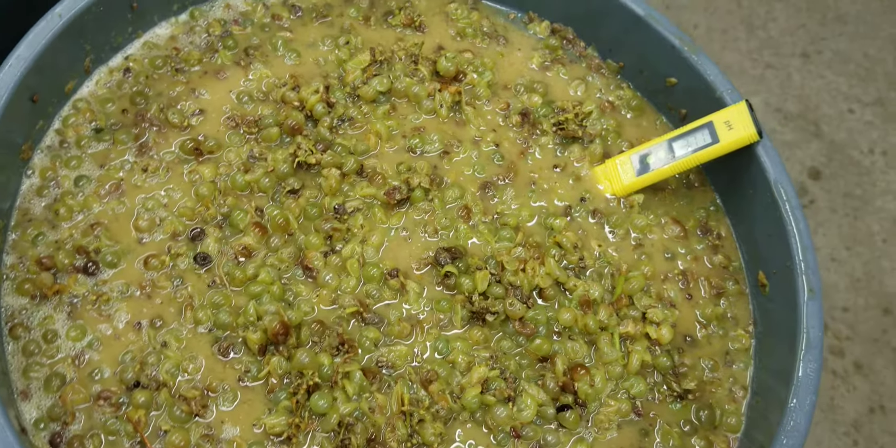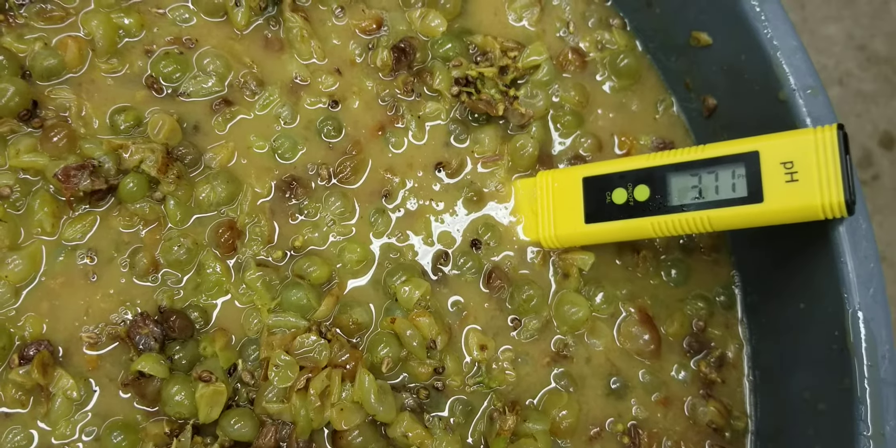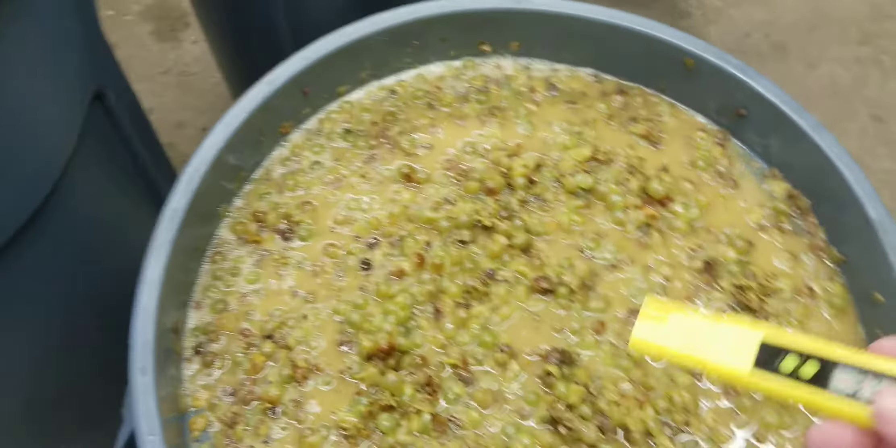So I'm going to measure it tomorrow morning, see where we're at. And it definitely doesn't taste quite right in terms of acidity.